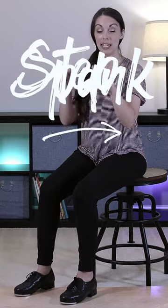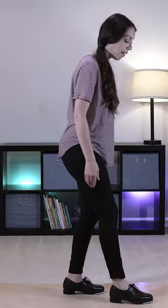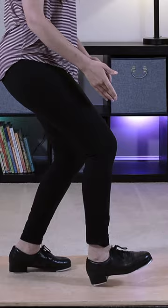The pullback is made up of two single sounds: a spank and then a step, but we do them at the same time with both feet. It is more of a lift than it is a movement back. So we're gonna start with a flat foot, bend both knees, and practice this lift.